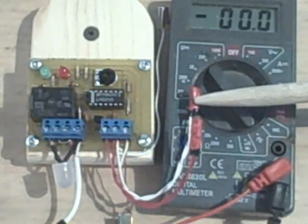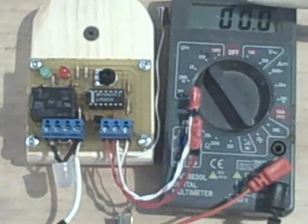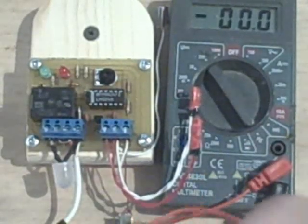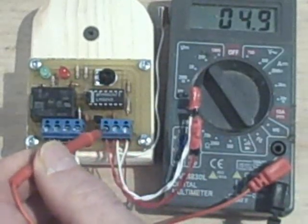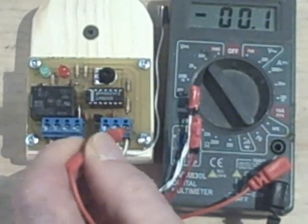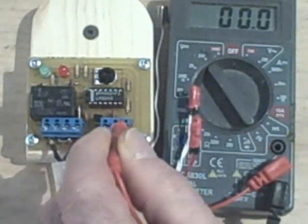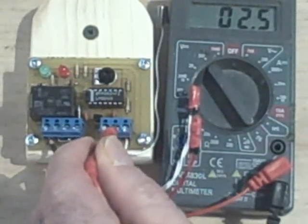These probes are used to sense the temperature. This one senses the temperature in the collector, and this one senses the temperature in the storage. The reference voltage going into our collector probe is 5 volts, and the reference voltage for the storage probe is 0 or ground. The voltage in between should be about halfway when both probes are the same temperature.